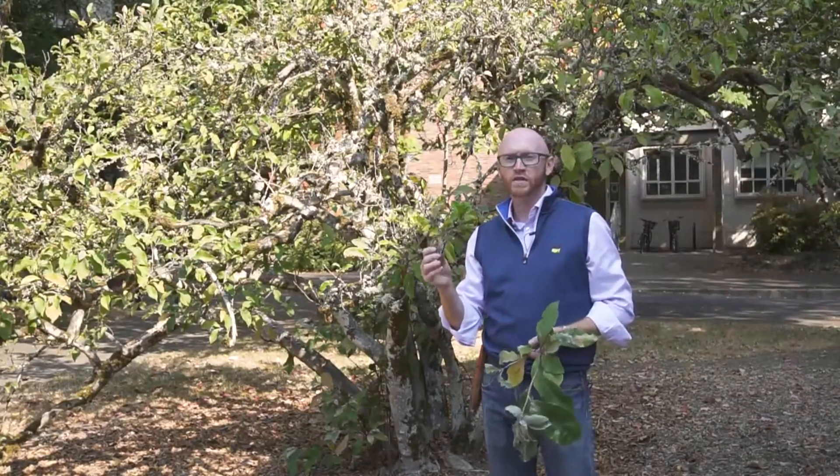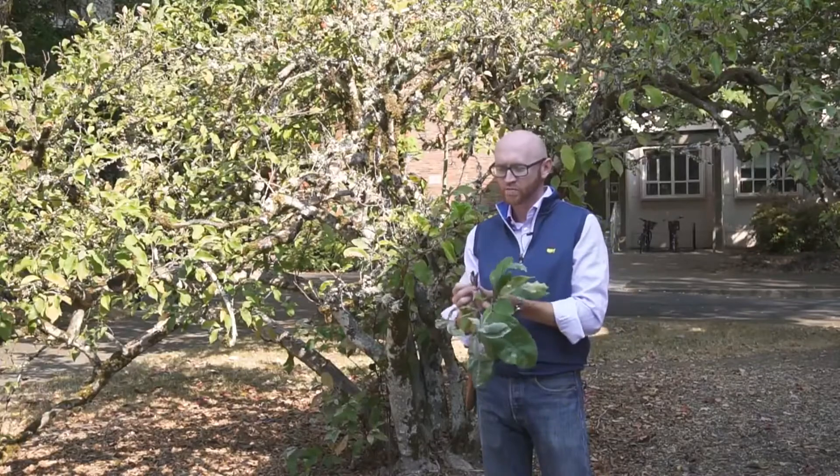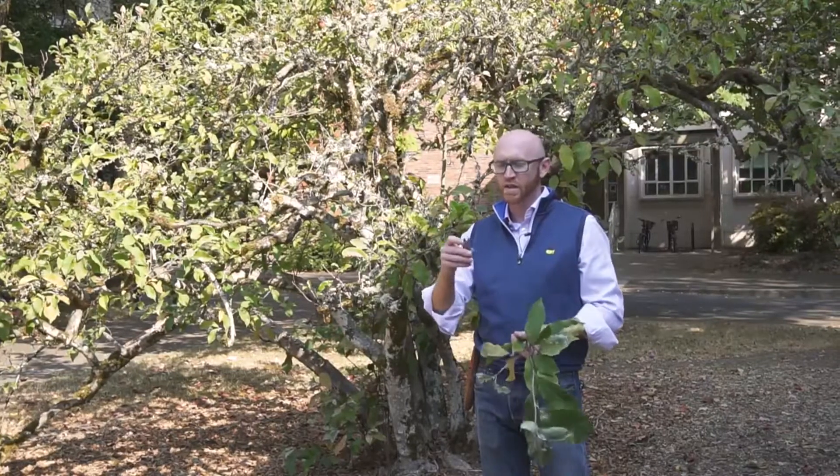One good way to ID this when it's in flower is that its tepals are consistently pigmented on both the inside and outside. It has that purple on the inside and on the outside, as opposed to some other species that are whiter on the inside and have their pigment only on the outside of the tepals.